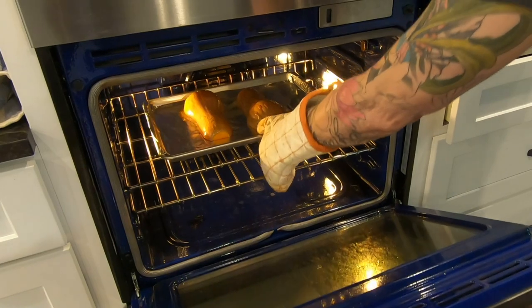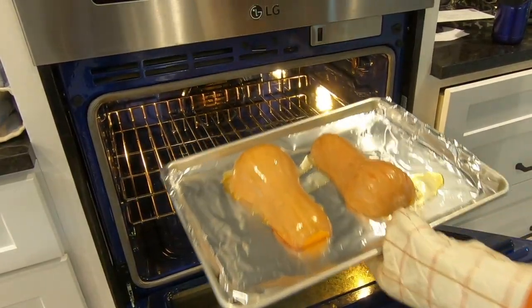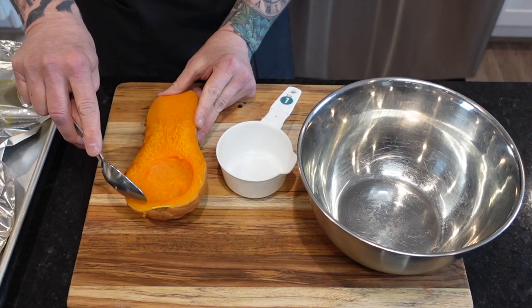They already smell so good. Normally I'd just eat them with butter, but we have big plans for these babies.